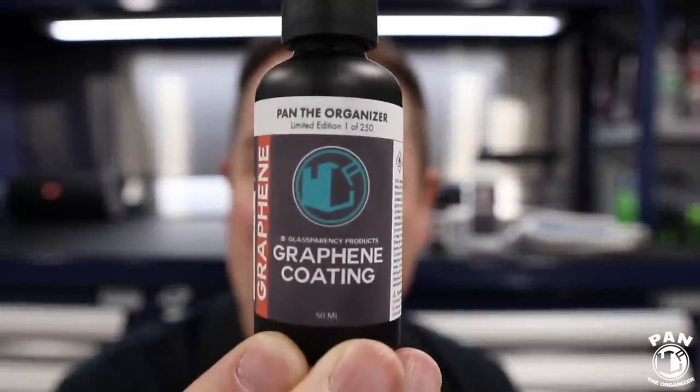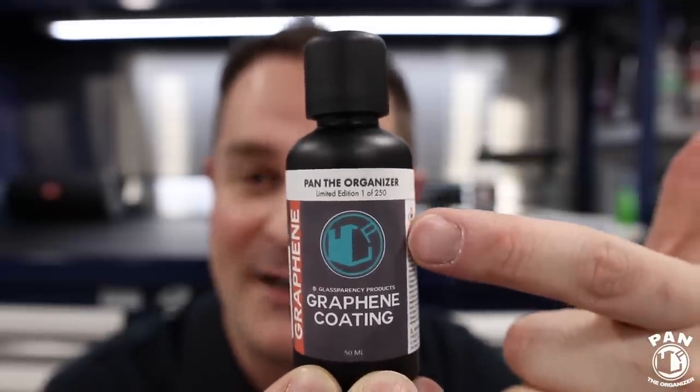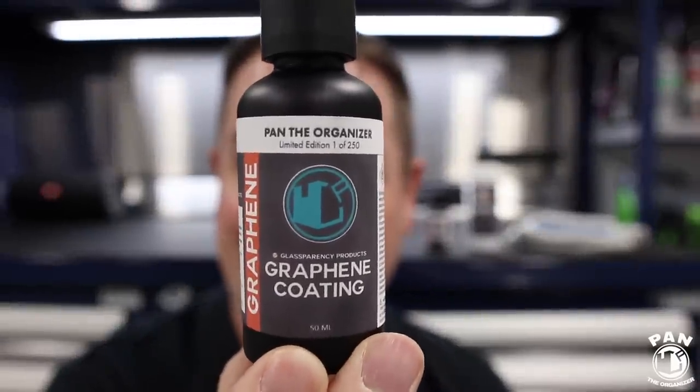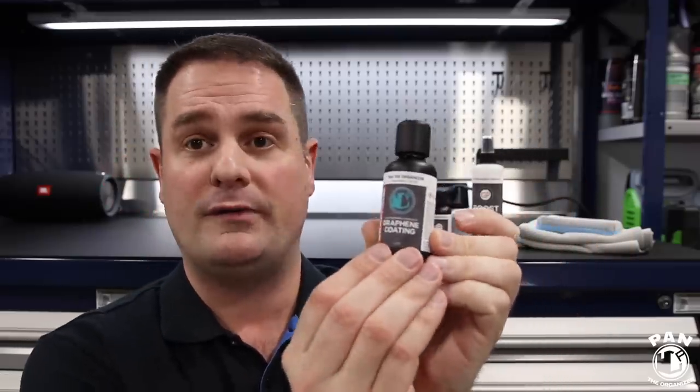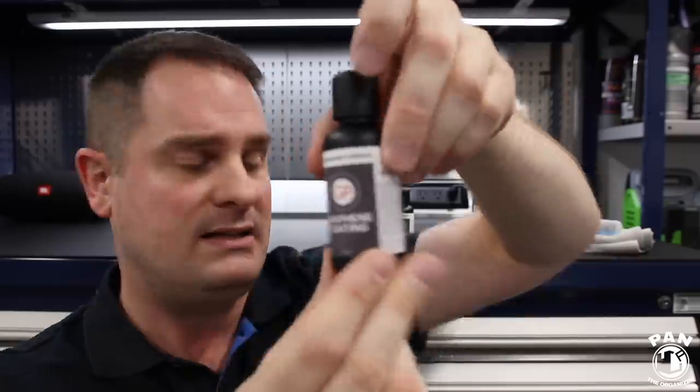The first 250 viewers who purchase the kit can get the special Pan the Organizer Limited Edition — bottle 1 out of 250, with the Pan the Organizer logo. Glassparency offered this for my viewers, which I thought was awesome. If you're not among the first 250, the bottles are identical — it's just the logo that changes — but you can still get the graphene coating for yourself.